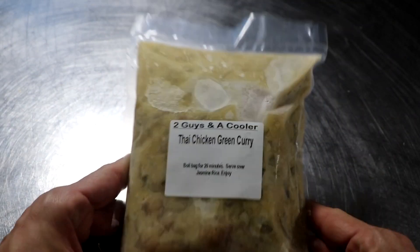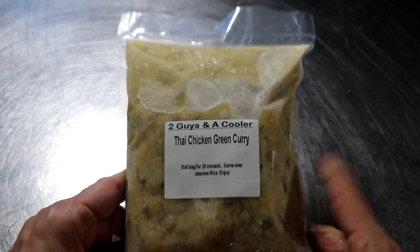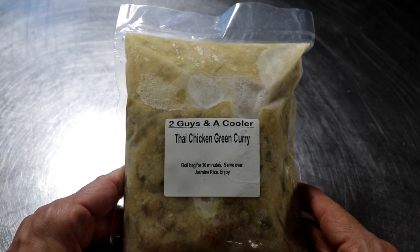Now it's time to see what one of these looks like when we heat it up from frozen. This Thai chicken green curry — let me tell you — it's spicy, it's flavorful, and by itself it's low-carb.